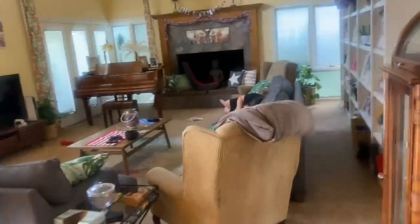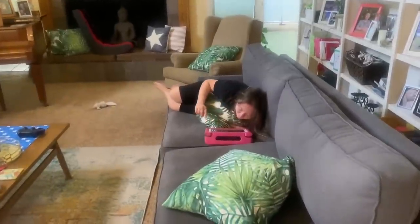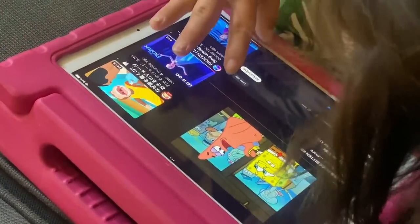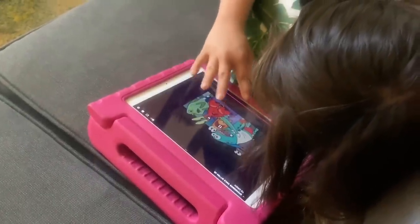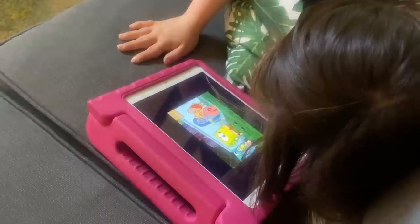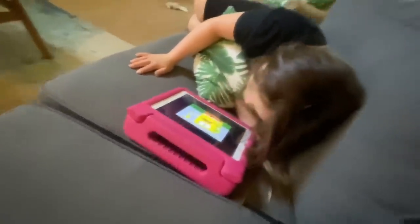I just got up and Autumn's already up. How are we watching SpongeBob? Oh, her favorite show of all time. Autumn, is it your favorite show of all time — SpongeBob Squarepants? Oh, you want me to leave you alone? Is mommy bugging you?